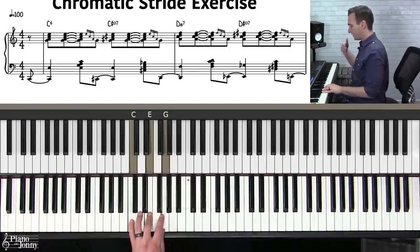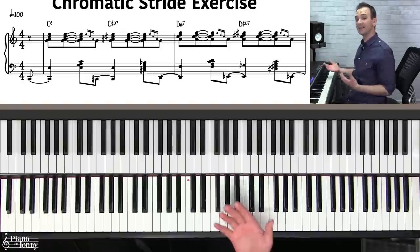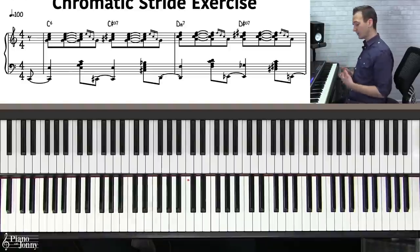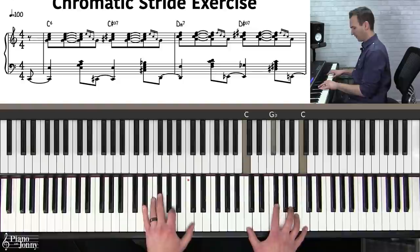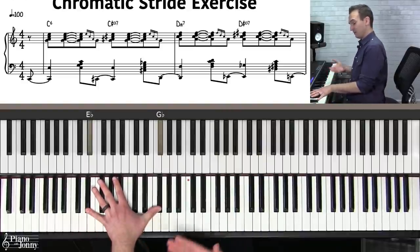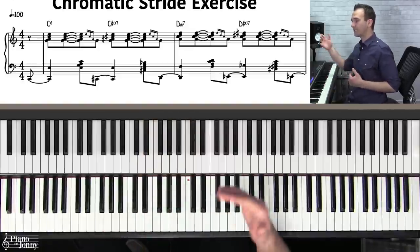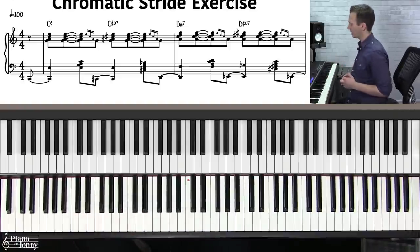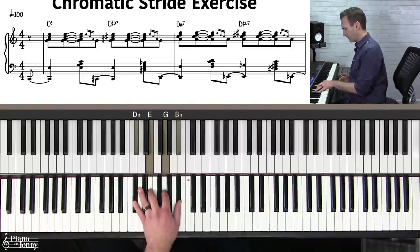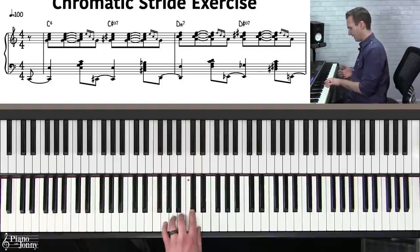We've established the idea that in songs you're going to see a lot of diatonic chords, and stride pianists like to get to each one using the lower neighbor diminished 7th chord. By the way, stride pianists will also sometimes use the upper neighbor diminished 7th — for example, using Eb diminished 7 to get into a D minor 7 chord — so it works both ways. But in today's lesson we'll primarily use the lower neighbor concept.